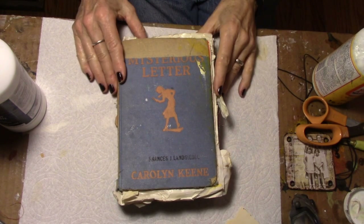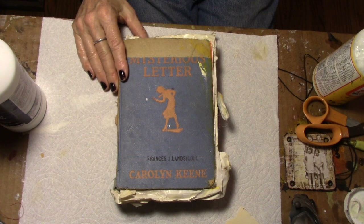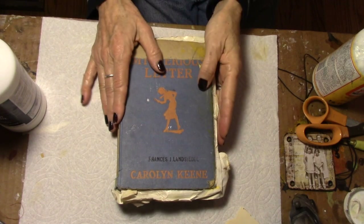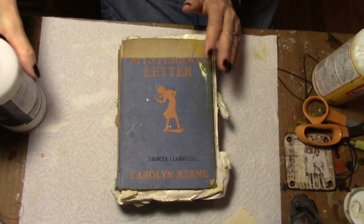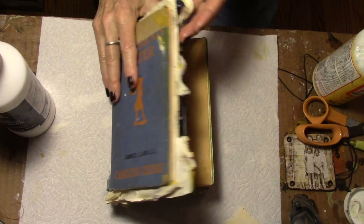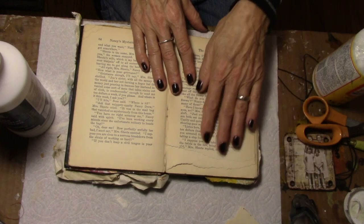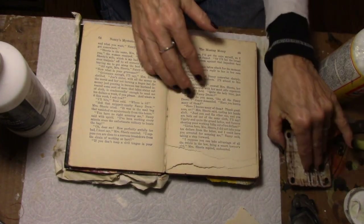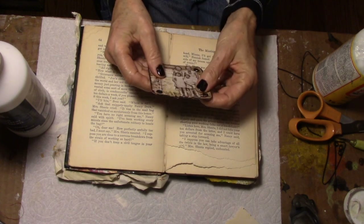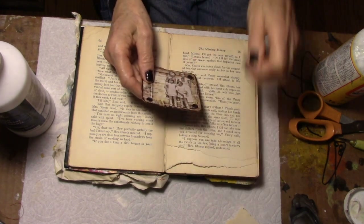Life totally got in the way yesterday — I ended up doing laundry and grocery shopping and preparing dinner and all those things that happen when we're living. So back to our altered book. You're going to need your book of course along with the other supplies, and you're also going to need some clear gesso. So what we're going to do is glue two pages together on one side and four pages together on the other side. Now you may have to adjust this; this book cover is thin, so if you're using a thick one like we did on the box, you may need more pages glued together.